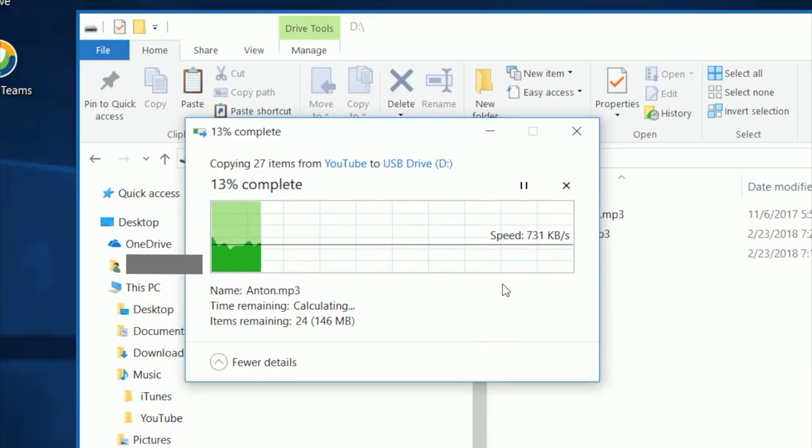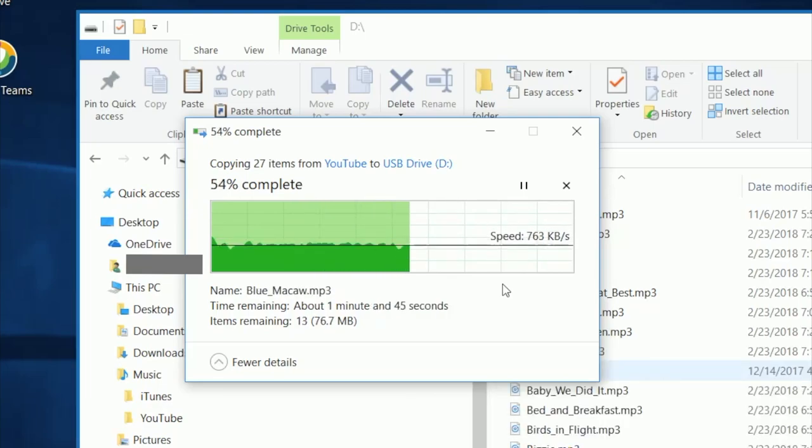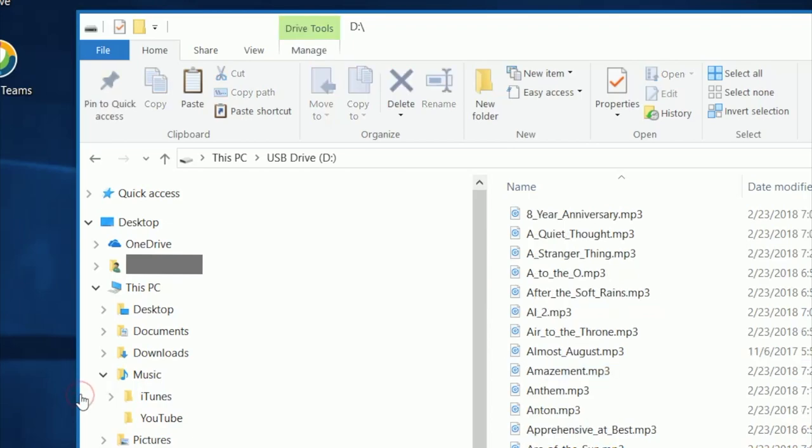This process takes surprisingly long, so I'm going to fast-forward here so we don't have to wait so long. Once all the files have been copied, we make sure we eject the headphones properly from the PC.